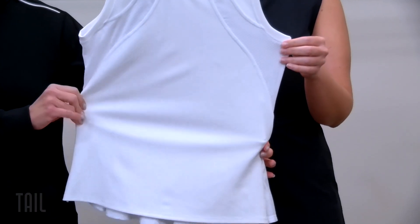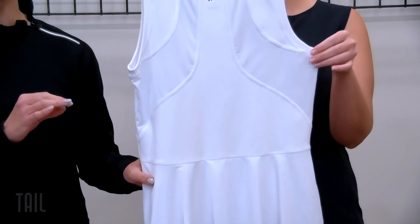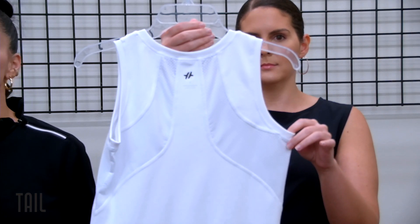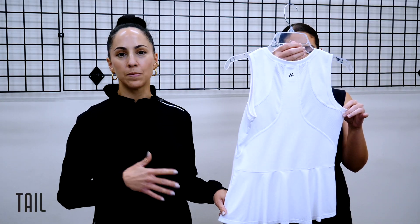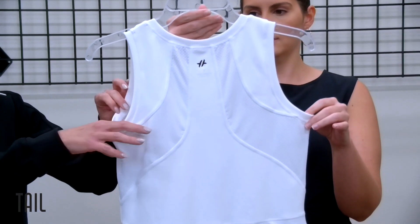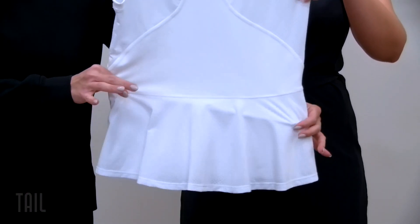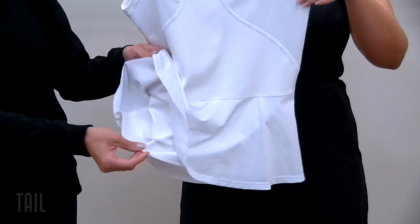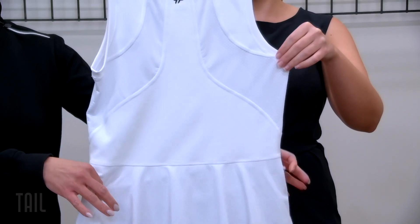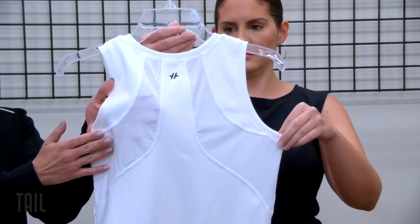A new tank I definitely want to highlight is the Rage. Some of you might be familiar with these seam lines — this is actually a tank version of our Rachel jacket, which has been around for many seasons and is definitely a customer favorite. It's a no-brainer to bring in a tank with the same seam lines. We've got that really flattering detail on the seam lines in the front and back, and a really great flounce at the lower back — double-layered so it stays in place. The inserts and flounce are in our oval mesh.